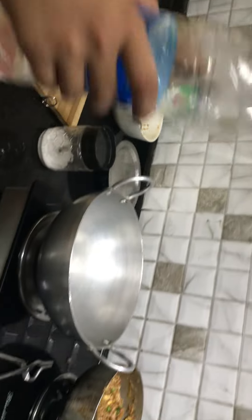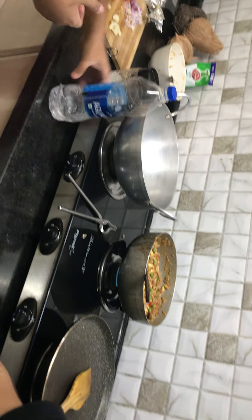Great. Also added some water. And now we're going to add more and we're also going to add some salt. Now we add salt for the flavor so don't add too much.